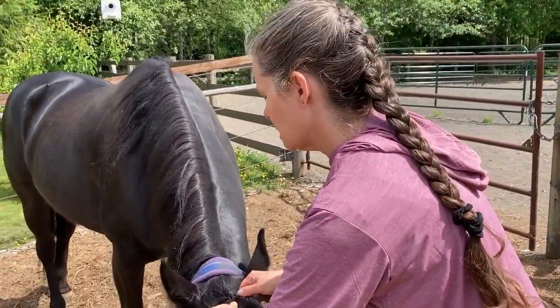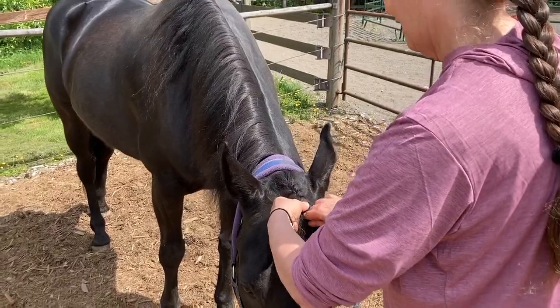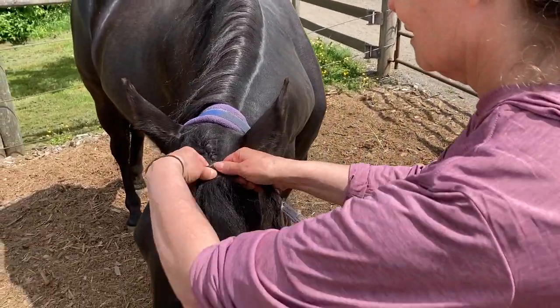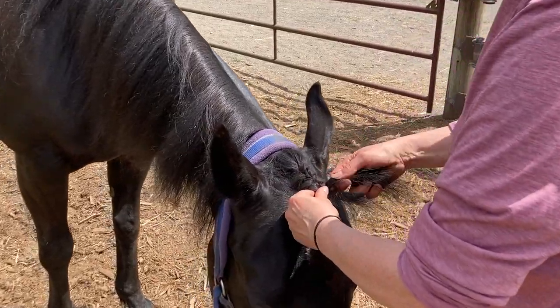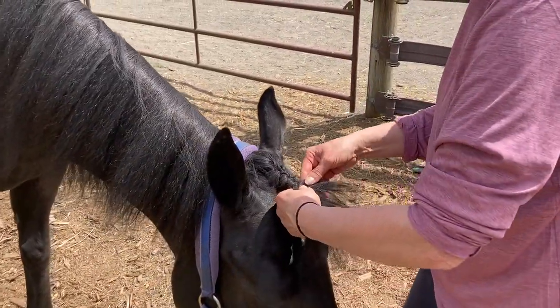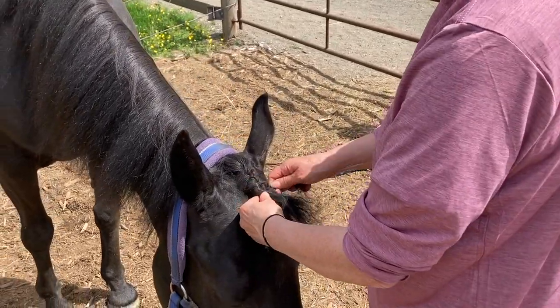So you just want those three pieces. Please don't pull — there's a good boy. Thank you. So then what you do is eventually you get your three strands, and then it's like a normal braid.